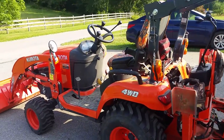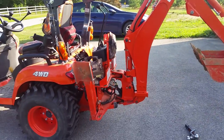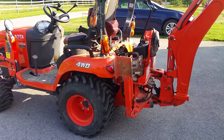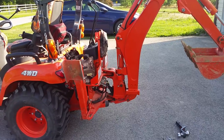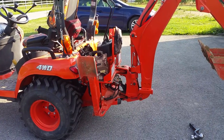Hey guys, I'm here with my Kubota BX25D tractor with the backhoe on it. Today I'm going to show you a tip on how to put a trailer hitch on without taking off your backhoe, so you can tow your trailer without backhoe removal. It works great.